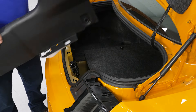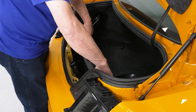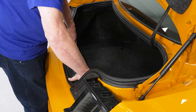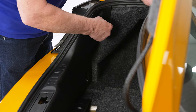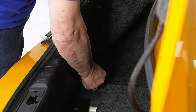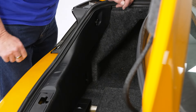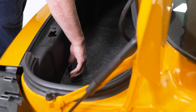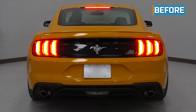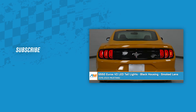With the lights installed and connected, reinstall the trunk trim piece — set it down in place, line up the clips, and install the retaining knobs. Do the same for the other side and slide the lower piece back into place. That wraps up our review and install of the S550 Euro V2 LED tail lights with the black housing and smoke lens for your 2015 through 2023 Mustang. Thanks for watching, and for all things Mustang, keep it right here at AmericanMuscle.com.